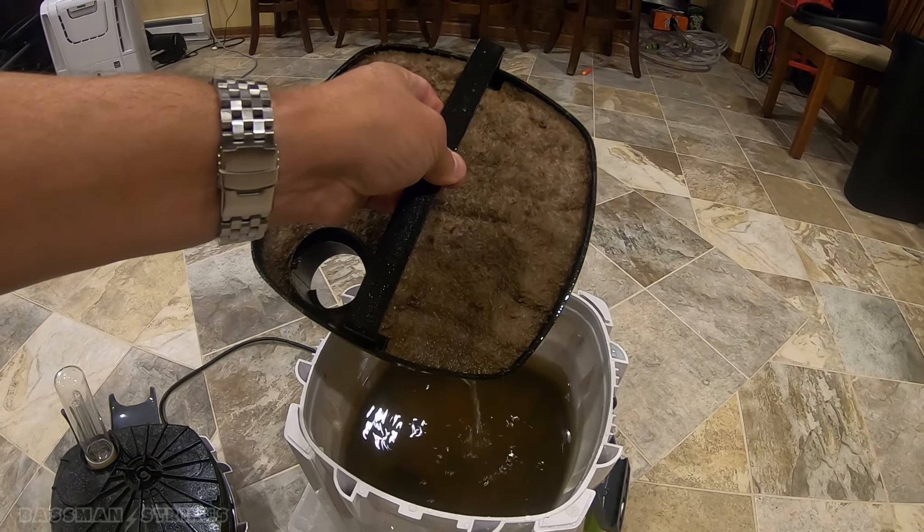Give it another rinse out — it's not that bad. Get everything out of it. There's a little bit of gravel in it that this thing has sucked up. It's pretty powerful.